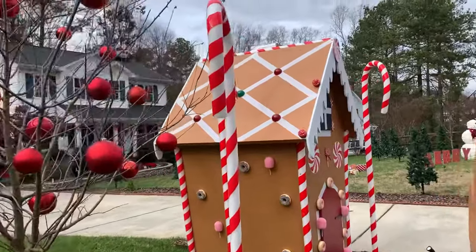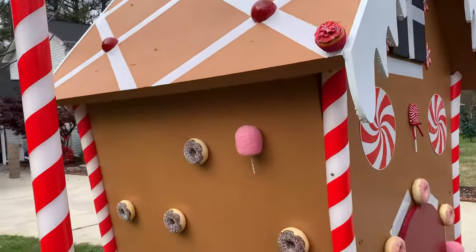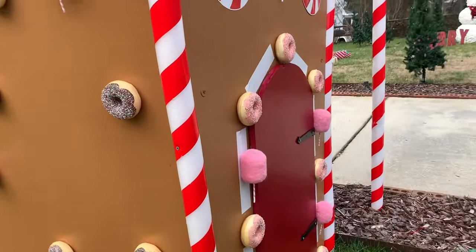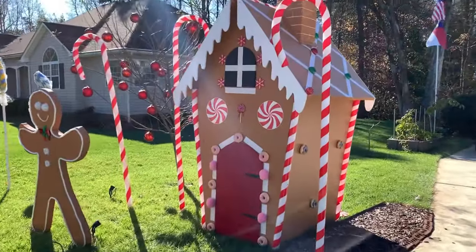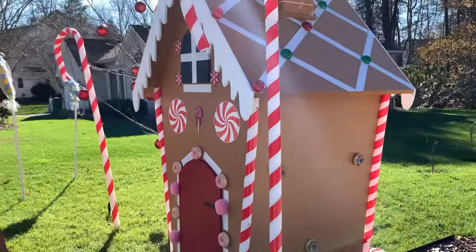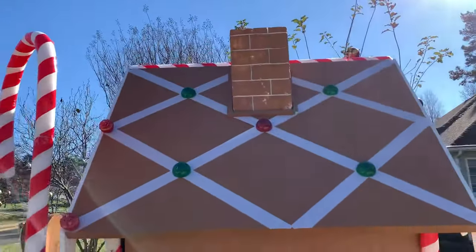I decided to add candy, doughnuts, cotton candy, and all those cool things to my gingerbread house to give it that awesome sweet and candy look. I even put cupcakes on the roof! The corners of the gingerbread house are made from pool noodles and duct tape to resemble candy canes, which also hides any gaps or imperfections on the edges of the corners.